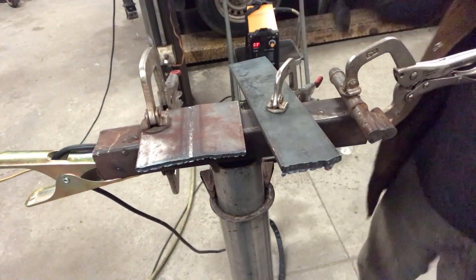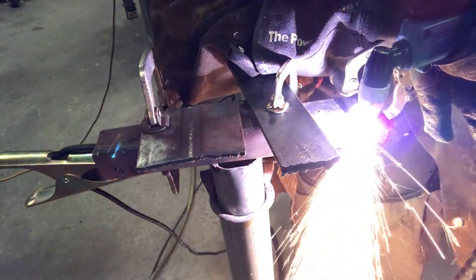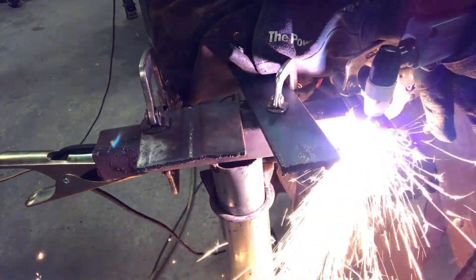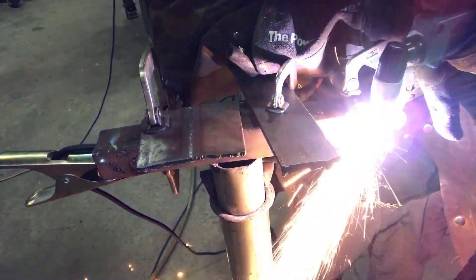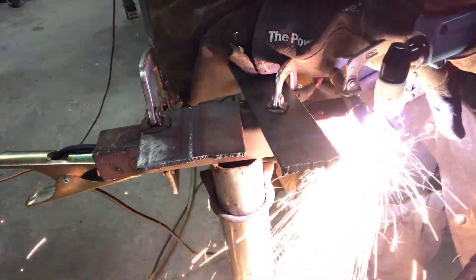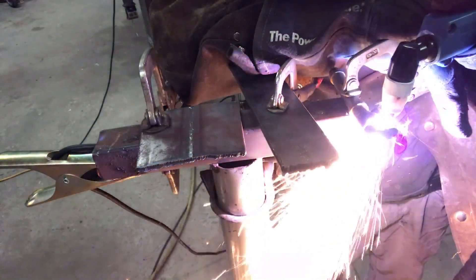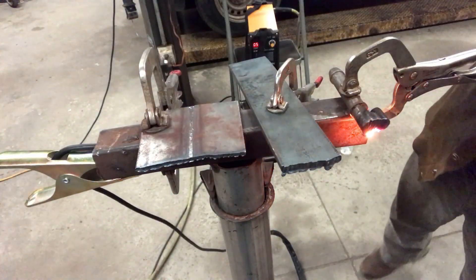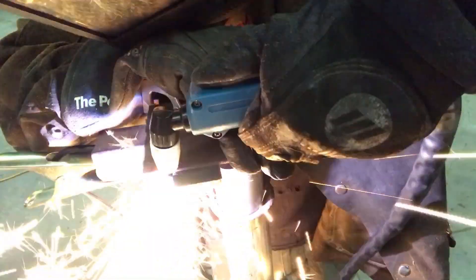After I finished cutting it, I moved on to the 1/2 inch round bars I had loaded together. It didn't really cut it that smoothly — it was more of a severance cut. I had to float the torch up above the work piece I was cutting, and it didn't cut as smoothly as I'd hoped, but it still cut through it. I don't think I'd use it to cut 1/2 inch, but it's fine for quarter inch and anything around that area.